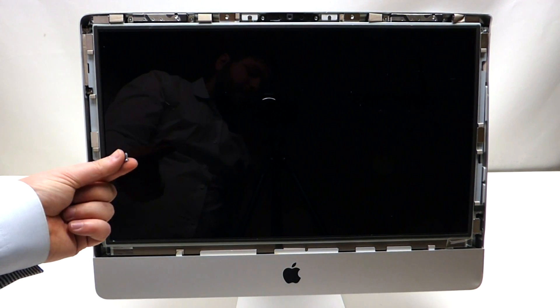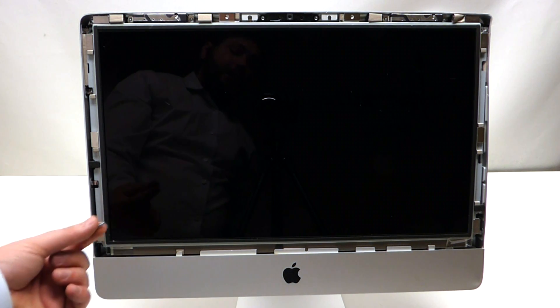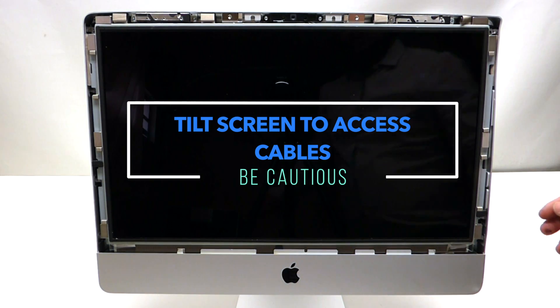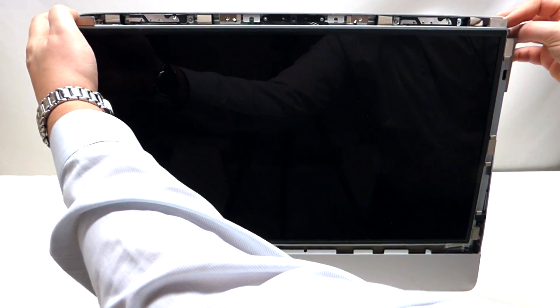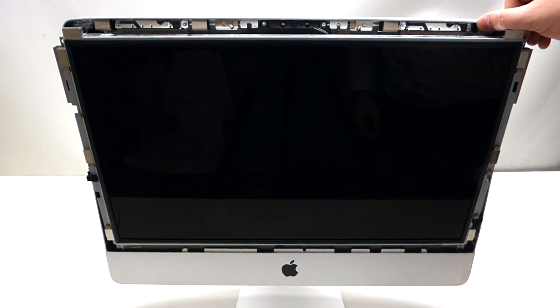Please note that if one of the screws falls into the casing during this process, it's okay — we'll be able to get it out. Now that we've undone all eight screws, grab the screen by the corners and pry it out like so.